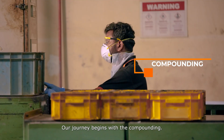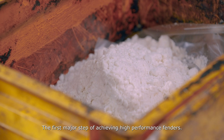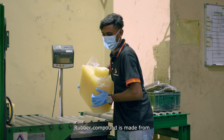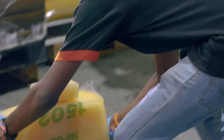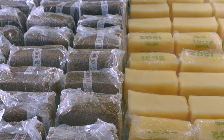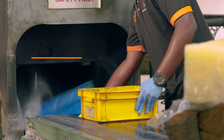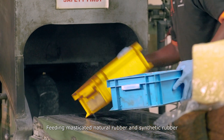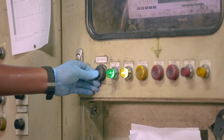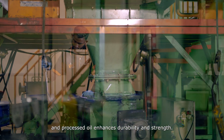Our journey begins with the compounding, the first major step of achieving high-performance fenders. Rubber compound is made from a blend of natural and synthetic rubber, fillers and other additives. At the Banbury Mixer, our rubber compounding process unfolds — feeding masticated natural rubber and synthetic rubber into the mixing chamber to forge a homogeneous rubber blend. The subsequent addition of carbon black and processed oil enhances durability and strength.